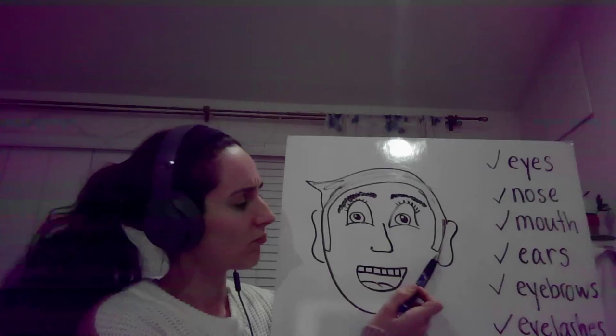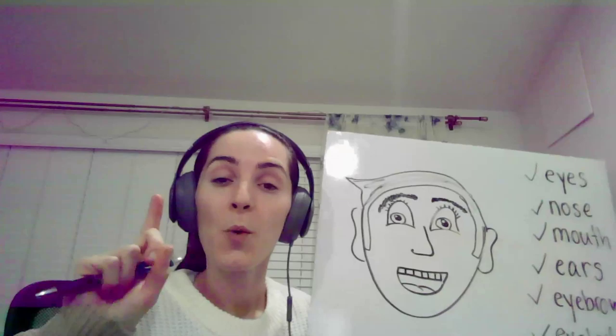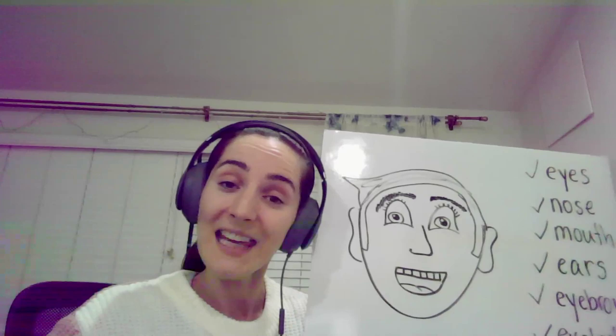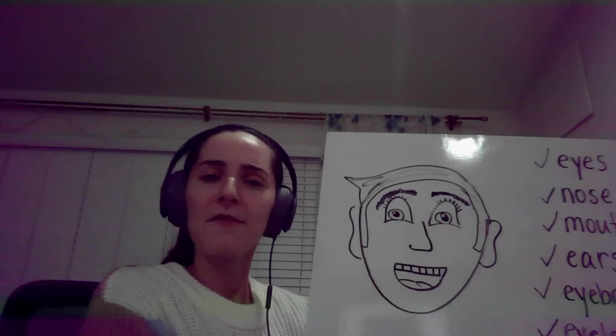And what are these? Ears. One ear, two ears. Okay, good job! I think our face is very, very happy.